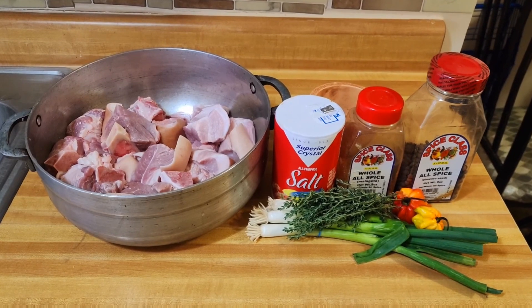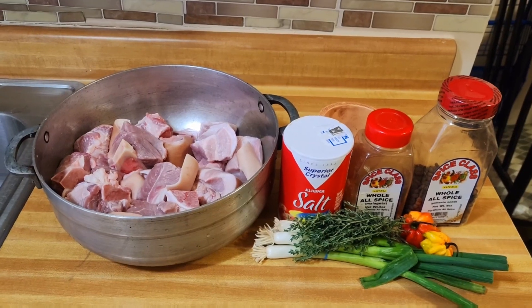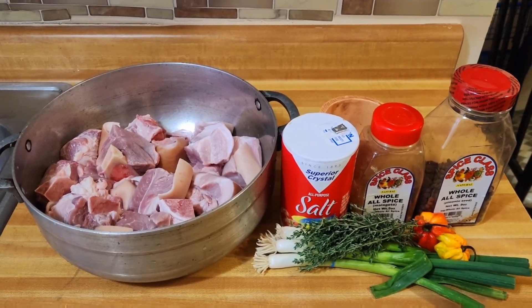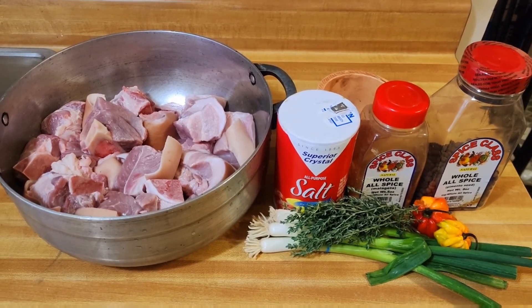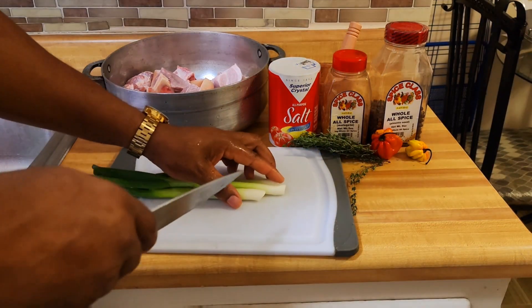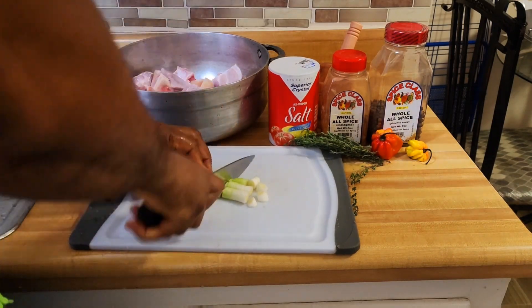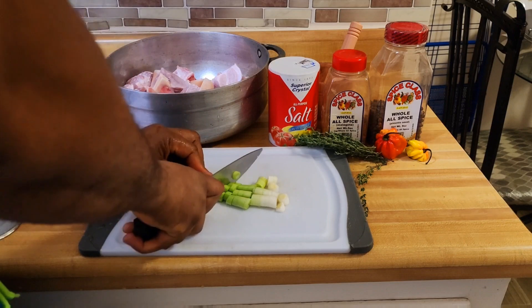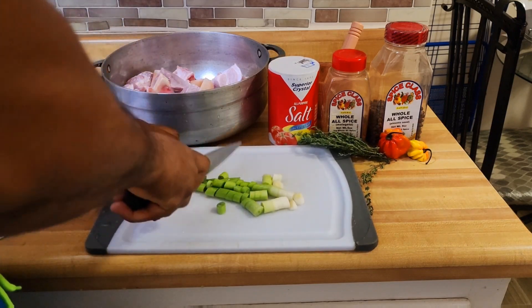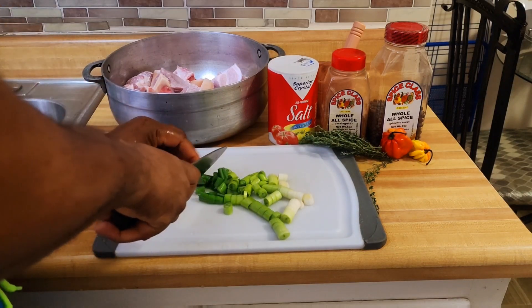In the meantime guys, remember to like, share, and comment. If you haven't hit subscribe yet, hit the subscription button and join the freestyle movement. To all my new subscribers, welcome aboard — after love, love, and love alone. Now let's go guys, let's start the process of our corn pork the Orain freestyle way.